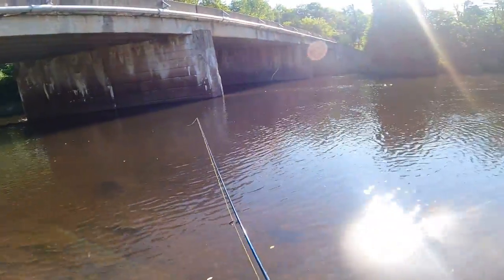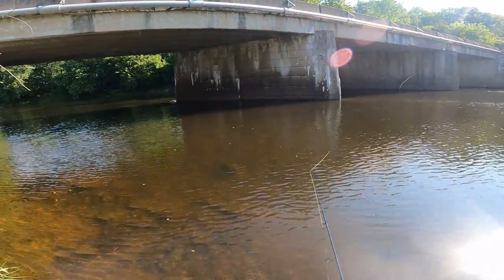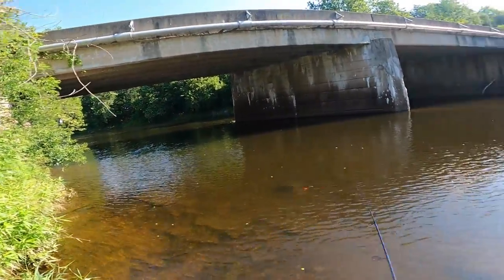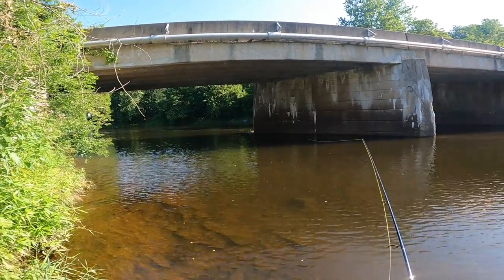These river conditions are pretty good today. It's up a little bit — we've been getting some rain. It's looking perfect for the third week of July. Usually this river's a lot lower this time of year.